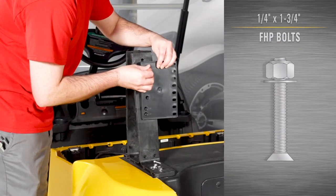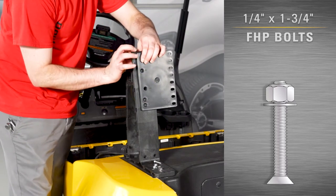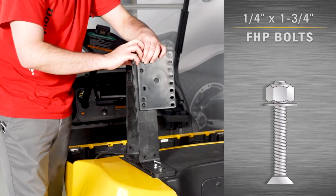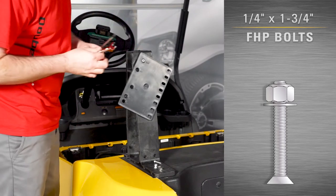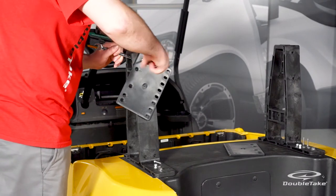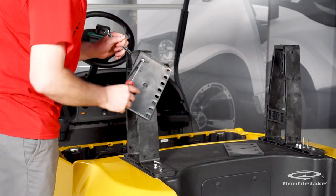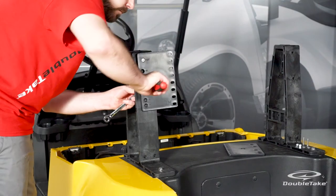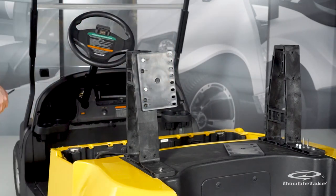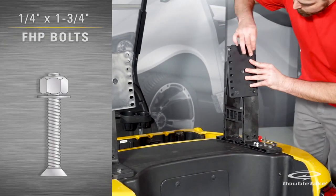Position the rear seat back plates on the mounted seat back supports with the column of slotted holes facing to the inside. Align the first and third bevel holes marked CC-P with the corresponding holes in the seat back supports and secure with quarter by one and three-quarter inch flat head Phillips bolts, flat washers, and nylock nuts. Fully tighten hardware. Repeat these steps for the opposite side.